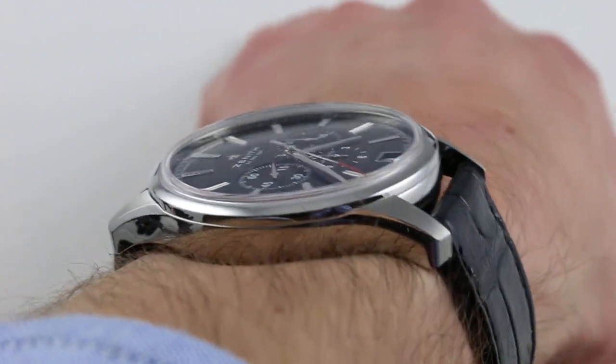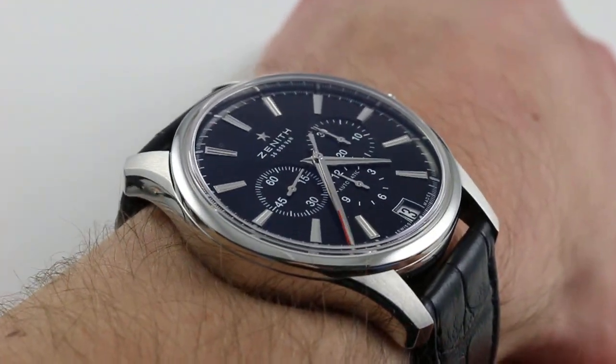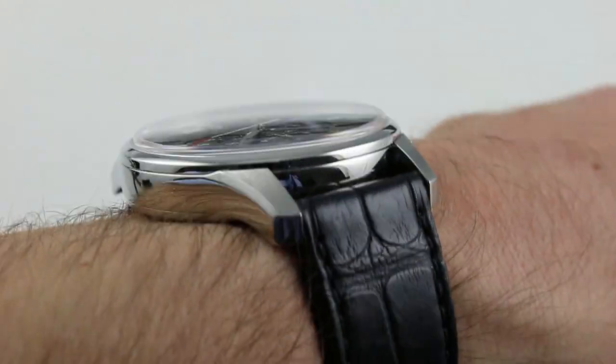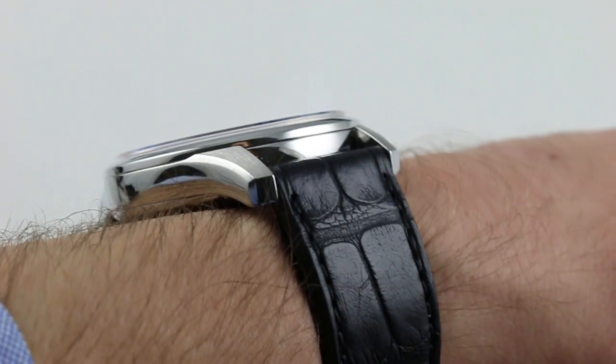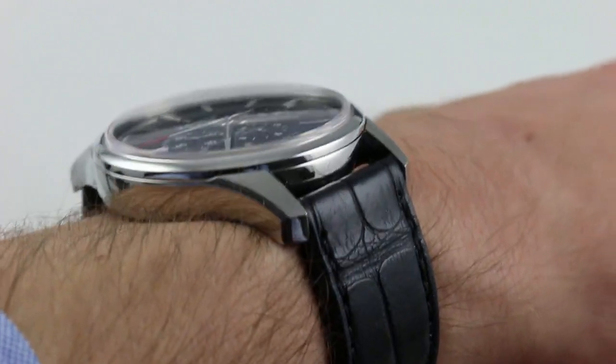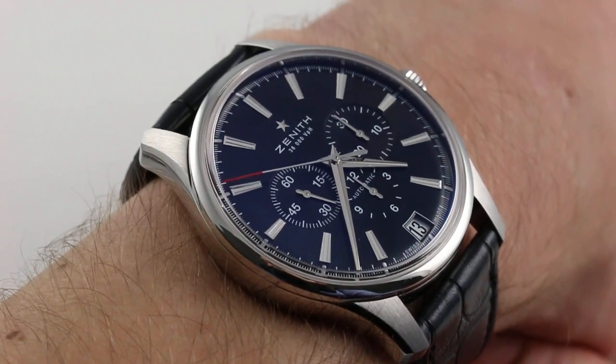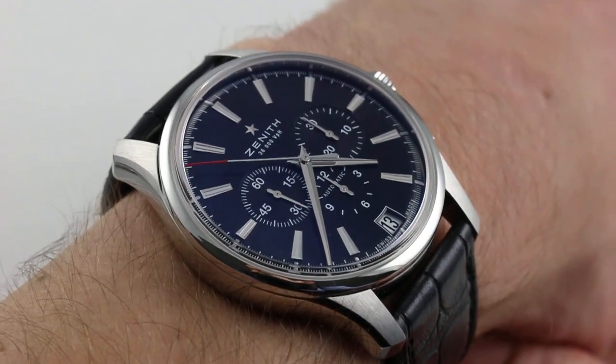Subscribe to our YouTube channel if you enjoy these videos and please click on the card in the upper right hand corner of the screen at any time during this video to see our full sales listing for this watch with additional accessories included in the sale, high resolution images for your desktop and naturally complete pricing details for this classical tri-register El Primero chronograph.